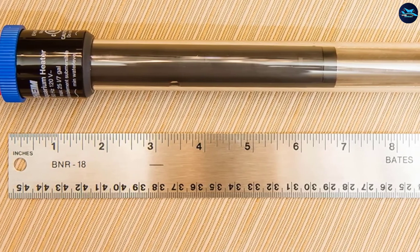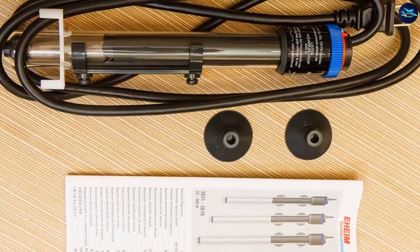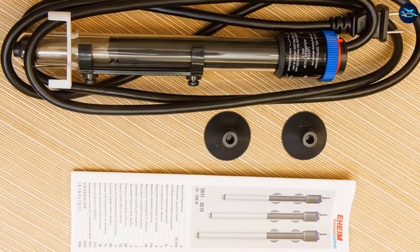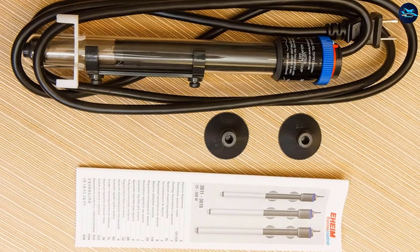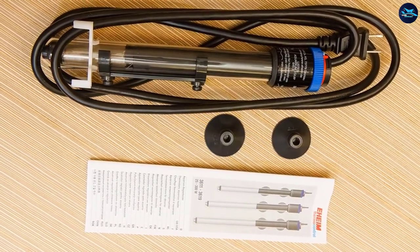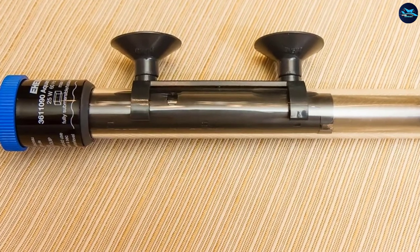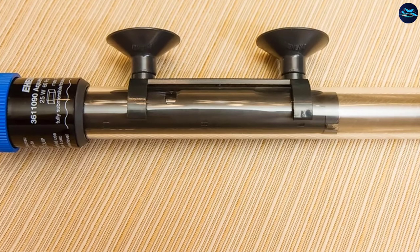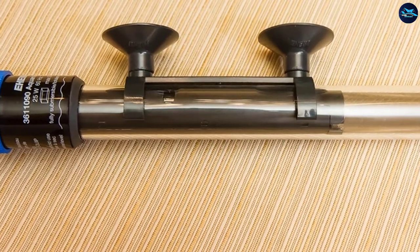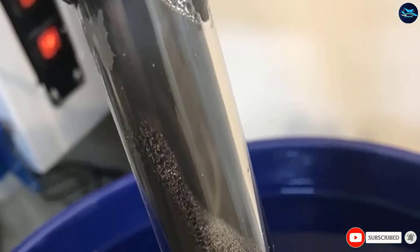This thing is made out of shatterproof and shock-resistant glass, which helps make it quite durable and safe for your fish. This Eheim heater can be adjusted from 18 to 34 degrees Celsius, or 65 to 93 Fahrenheit, to suit the needs of your aquarium. It also features a true temp dial for accurate heater calibration, an on/off indicator light, and can be used for both salt and freshwater tanks.